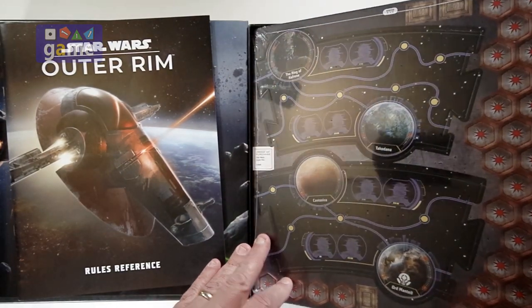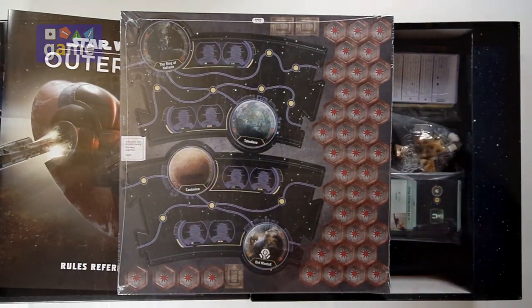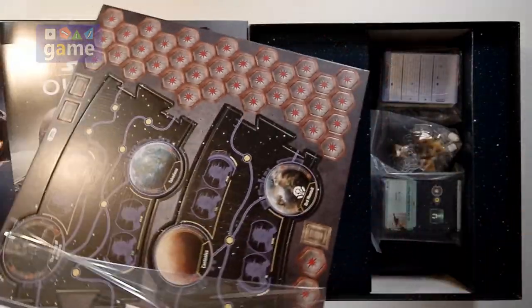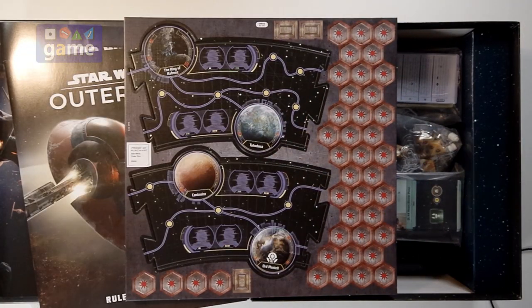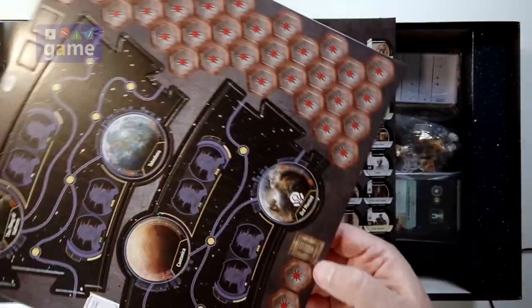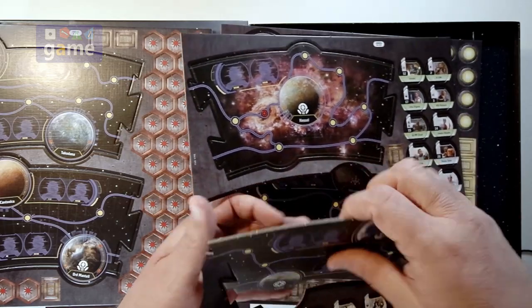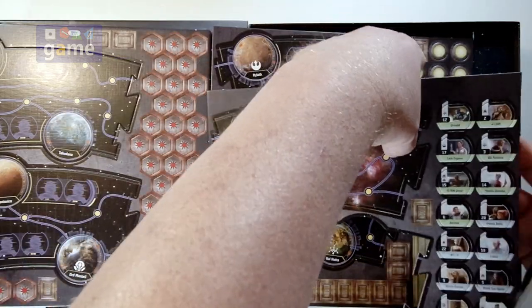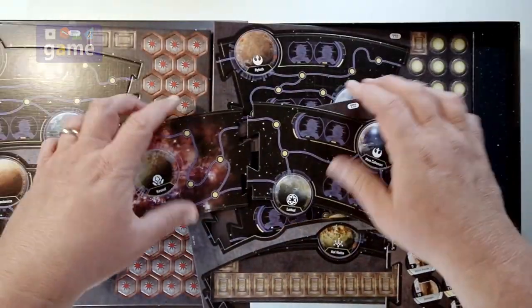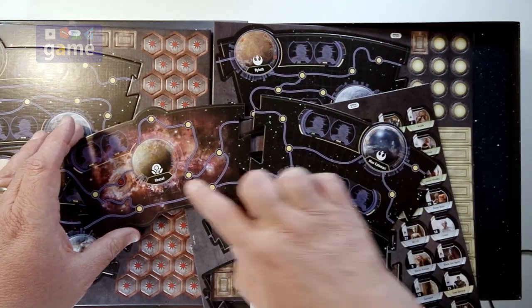We're going to get a stack of cardboard here. Looks like you get 4 sheets of cardboard — standard Fantasy Flight good quality thick punch board. We've got credits here, got a thousand credit marker. Punches out pretty easy, and obviously the board is going to connect together. You've got routes between different planets.